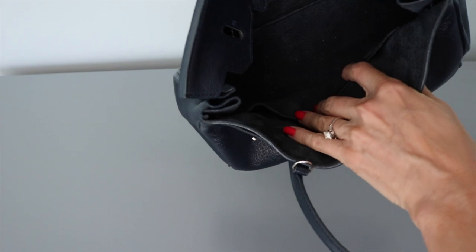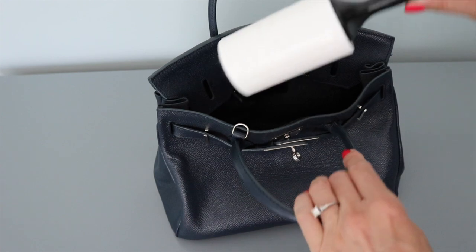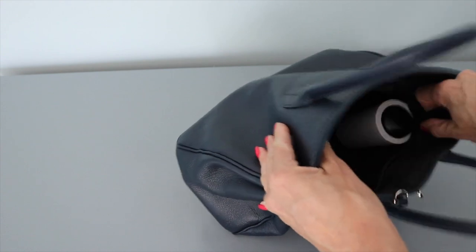A really simple way to get all of that lint and fuzz from the bottom of your purse is to use a lint roller. Yes, I like my lint roller for more than just clothing — I've used it in three of the hacks, but it works so well.